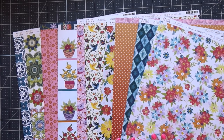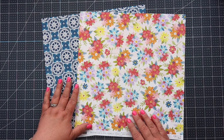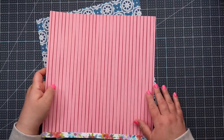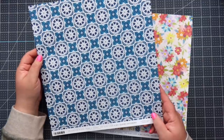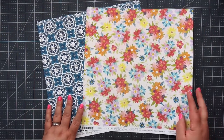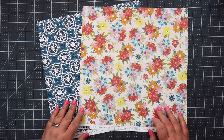These are the two sheets I'm going to be using for album number three. Of course it's double-sided. I just love this paper, it is so pretty — it looks like wallpaper, so beautiful. These are the two sheets we're using for album number three, and this one is so easy.